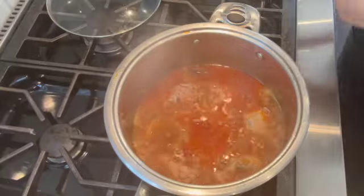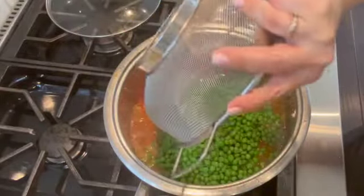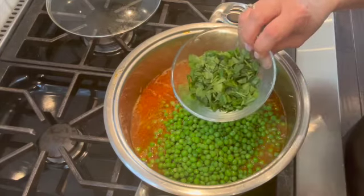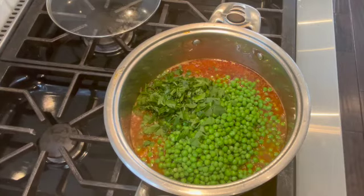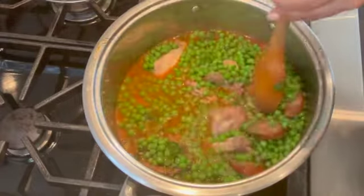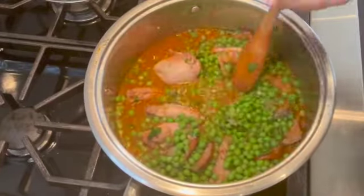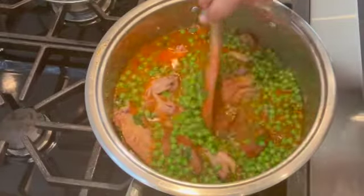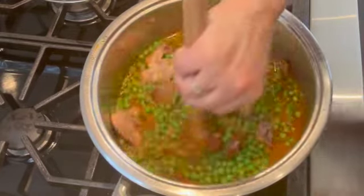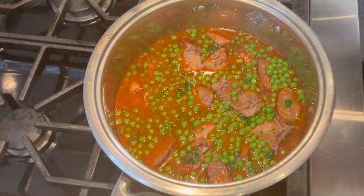For the next step, I'm adding 750 grams of peas — frozen and thawed — and then about half a cup of chopped fresh parsley. I'm mixing everything together. This is a very simple dish. I love to have extra sauce, so I might add a little more water if needed. I'm going to let this cook for another five minutes or so with the lid on, and then I'll show you what it looks like when it's served.